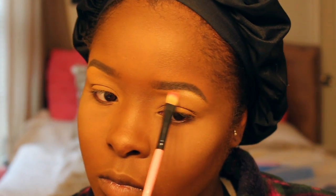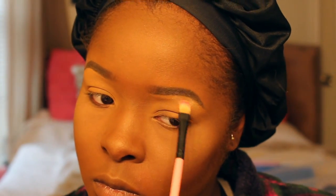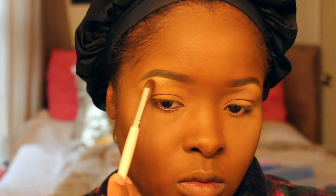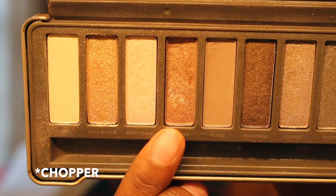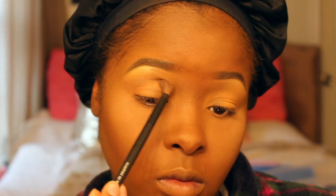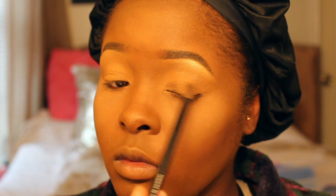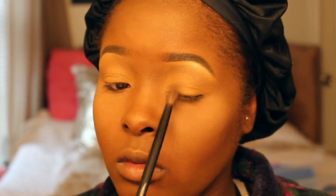Okay y'all, so first I'm gonna be starting off with Half Fake from one of my Naked palettes — I'm not sure which one, but Half Fake is in a few of those Naked palettes. I'm just gonna blend it out. The next color I'm using from the same palette is called Copper. I'm basically going in with all the gold colors. I know the lighting is a bit off, but I didn't want to not post it. I'm using different types of gold for my eyelids — I really just put it on to have some gold there, since my main focus was my face.